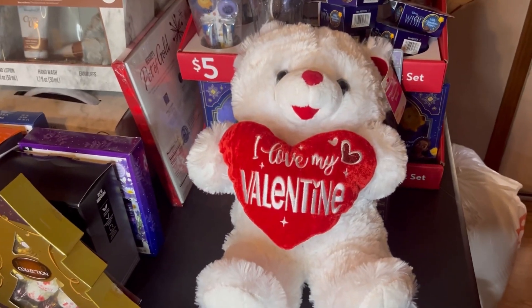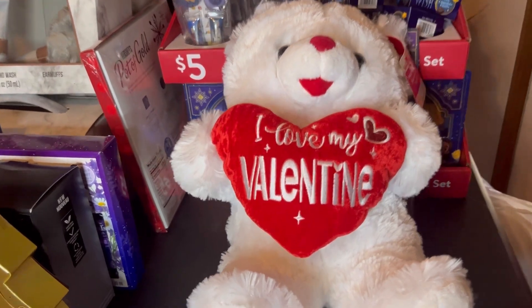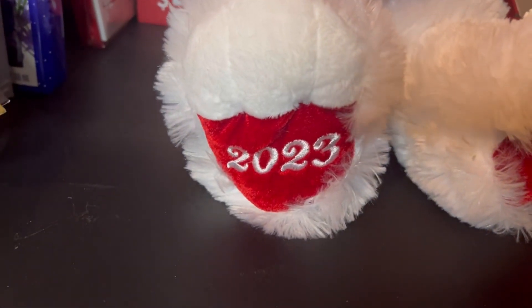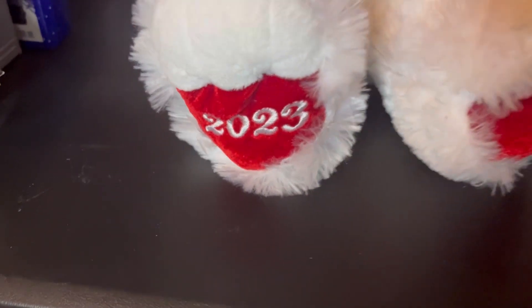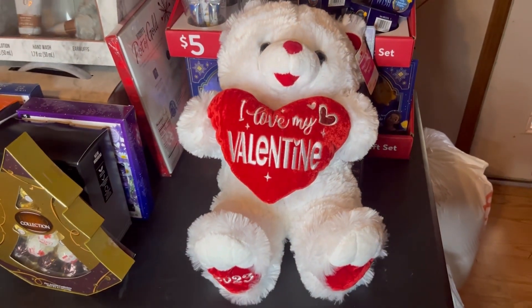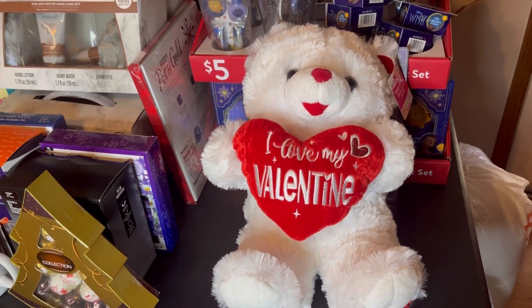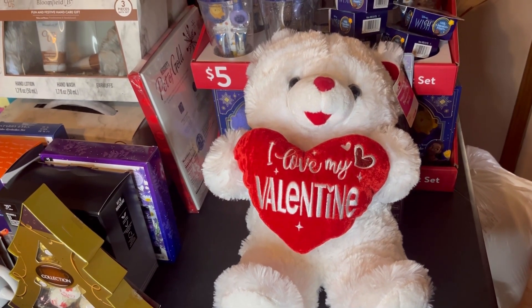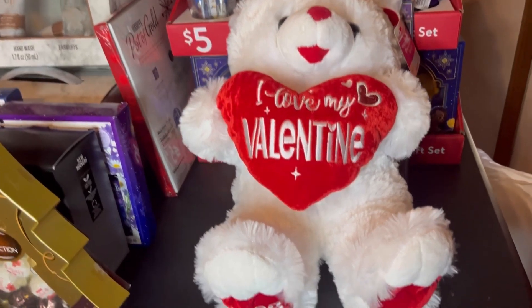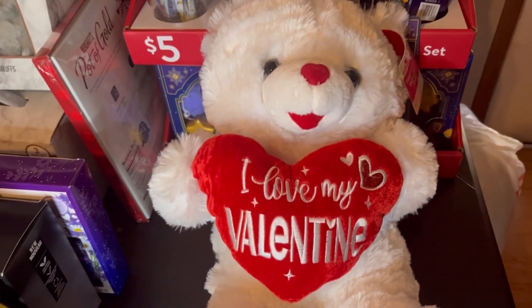Hi everybody and welcome back to my channel. I wanted to show you guys these bears. I got these bears last year — as you can see the 2023 on the bottom of the foot — and I wanted to show you how I am fixing these bears to be able to utilize them this year for Valentine's Day. Let me show you what I'm doing.